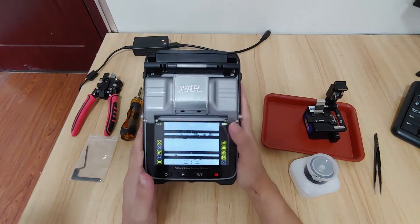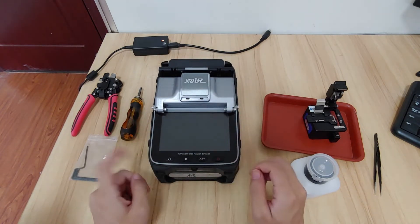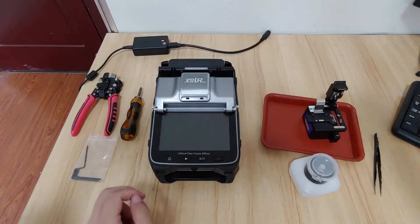This is what we need to adjust. The first thing is to dismantle the machine and eject the battery. Take the battery out.